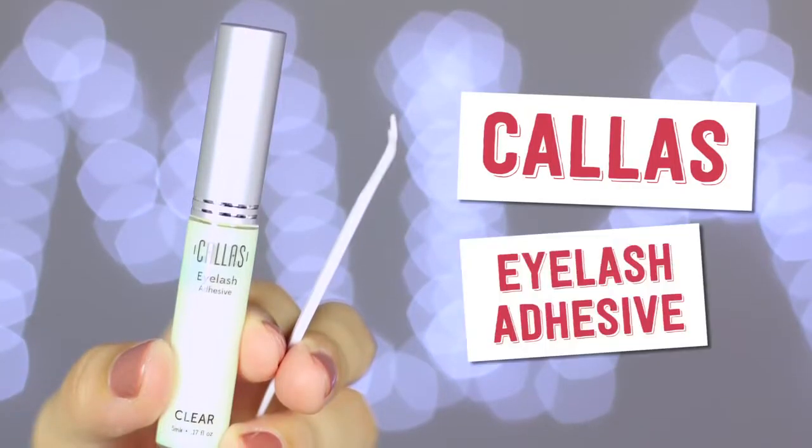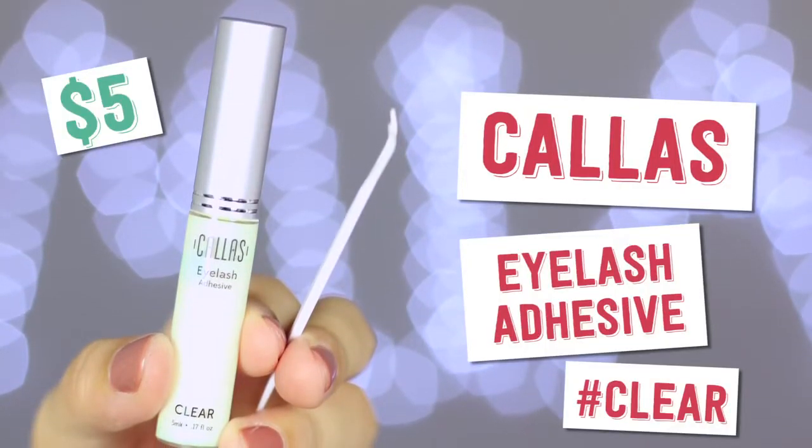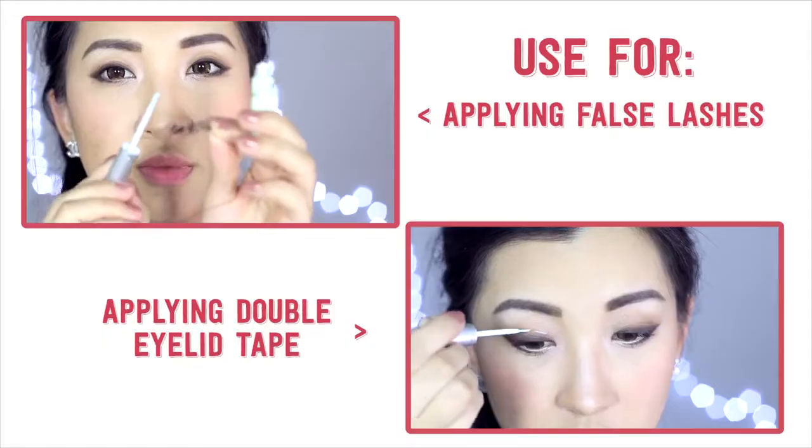Collis eyelash adhesive in clear — this one comes with a little tool. I use this for two things: one is for my double eyelid tape, and the other one is for fake eyelashes.